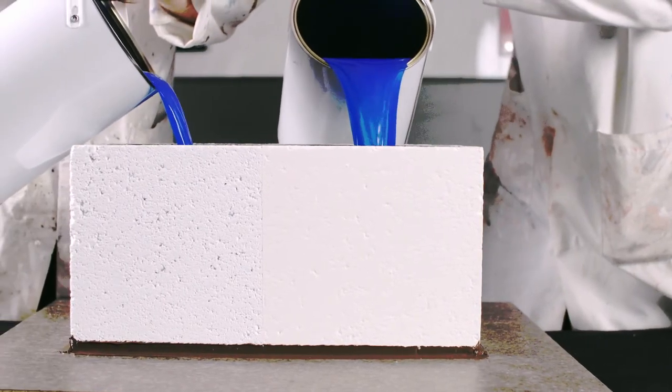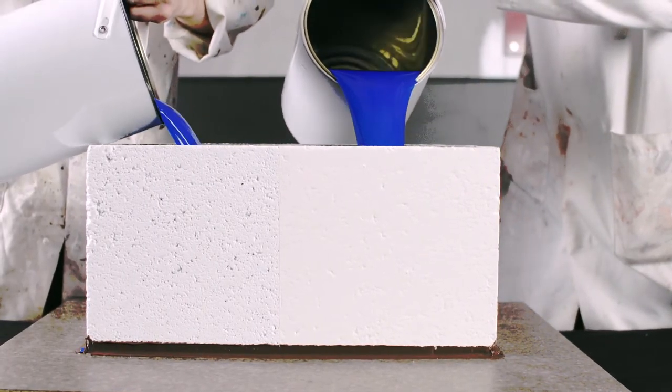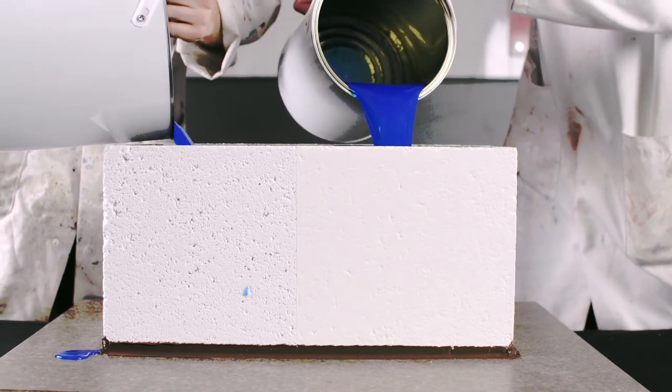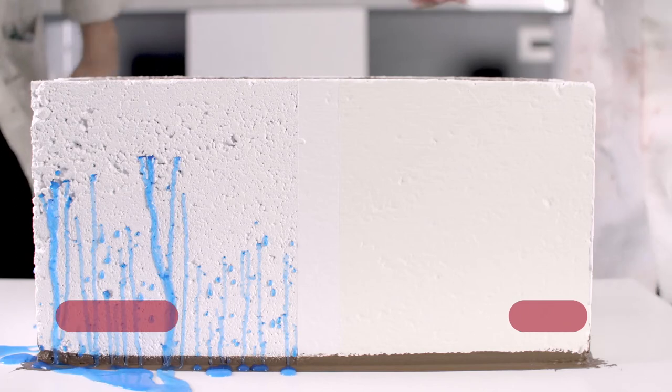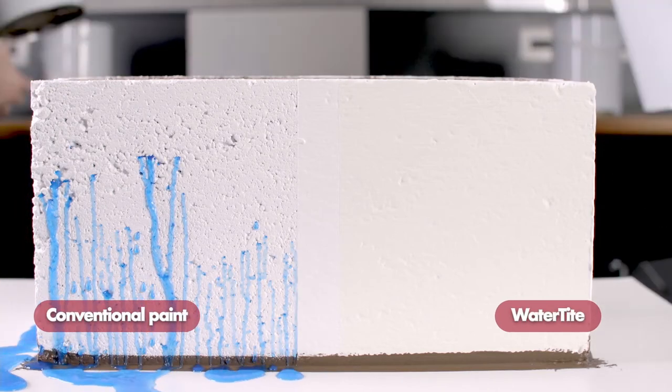Once cured, Zinsa Watertight will be able to hold back up to 34 psi of water pressure, as well as offering Zinsa's renowned mould and mildew protection, preventing algae growth on the paint film finish.